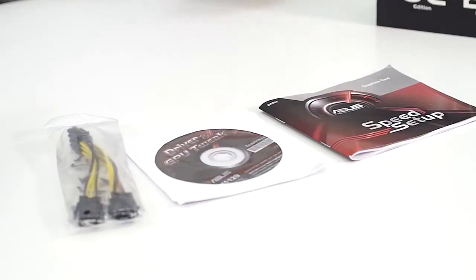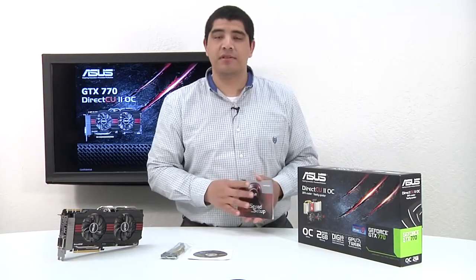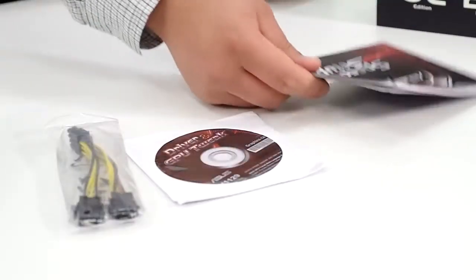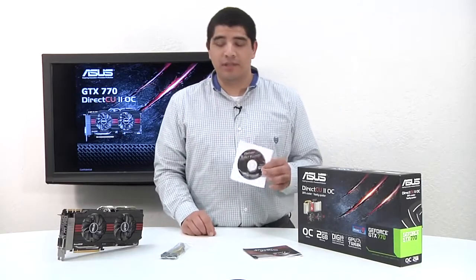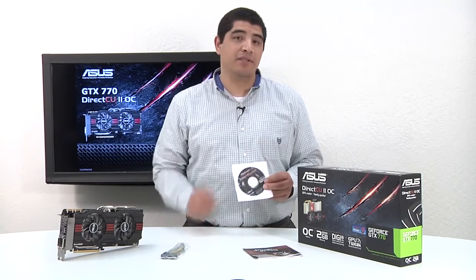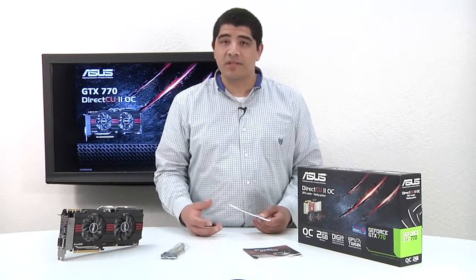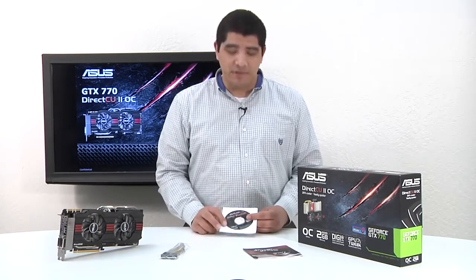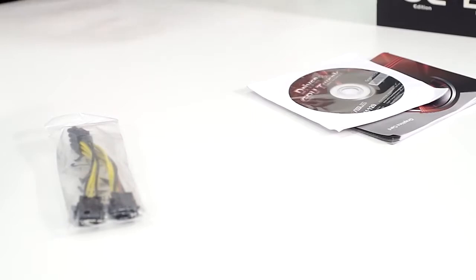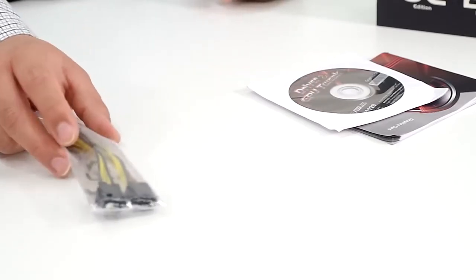So we've gone ahead and cracked open the box, and we have three accessories. Pretty straightforward. First and foremost, we have our speed setup guide, which references all the information on how to actually install your graphics card and some of the overall basic functionality aspects. Of course, we have the driver and the utility disc. Make sure to head over to GeForce.com to get the latest version of the actual driver package, as well as the GeForce Experience software. That's going to be crucial in terms of allowing you to maximize the overall performance as well as the image quality in a large number of your games. And here we have our GPU Tweak Utility, which allows you to tweak and tune the graphics card for voltages, frequencies, and everything in between. You can always get the latest version directly at support.asus.com.